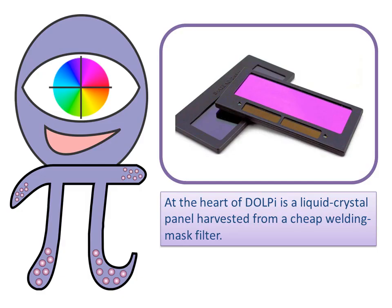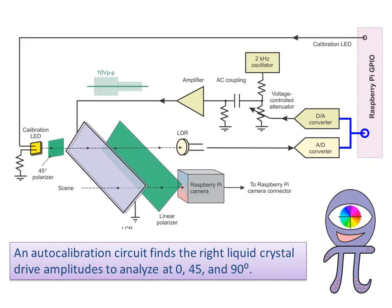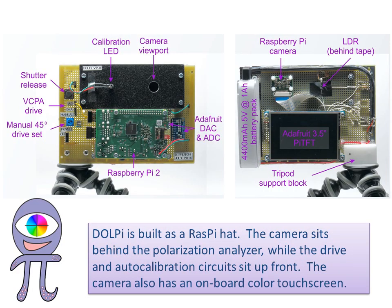At the heart of DOLPI is a liquid crystal panel harvested from a cheap welding mask filter. An auto-calibration circuit finds the right liquid crystal drive amplitudes to analyze at 0, 45, and 90 degrees. DOLPI is built as a Raspberry Pi hat. The camera sits behind the polarization analyzer, while the drive and auto-calibration circuits sit up front.